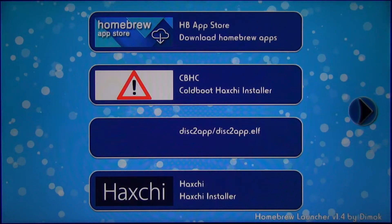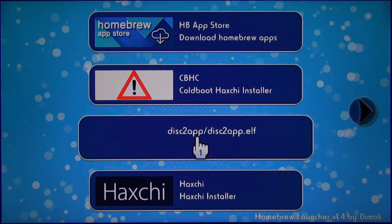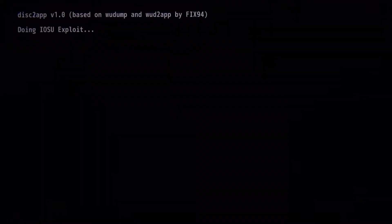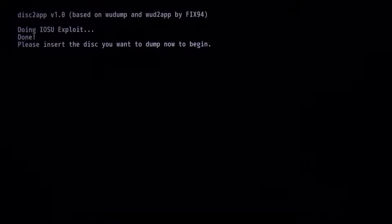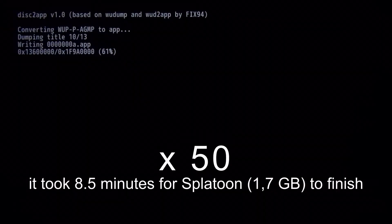If you want to create a digital copy of your Wii U game, just open Disk to App. Press A after you've made sure that you have at least 23.3 GB of free storage on your SD card, and after it says so you can insert your game disk. I'm going to use Splatoon because it's a relatively small game — it only took around 8 minutes to finish.